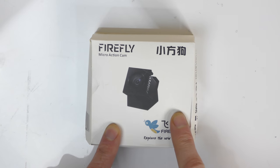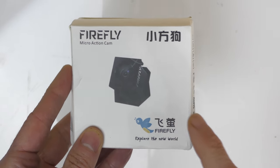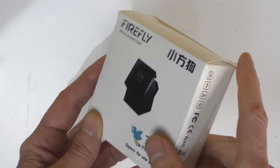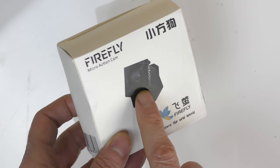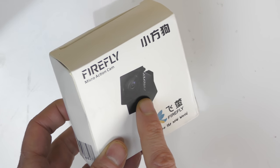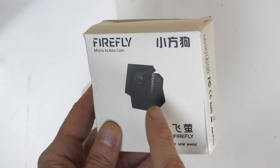Hello YouTube and welcome to my channel. We're going to take a look at the Firefly micro action cam — well, not really this one, because this is the one that came out last year, the 1080p version. I did a review on this and it was super popular, so I'll put a link below. Why would I use this little camera? It's so tiny — I put it on my FPV race quads and other small RC vehicles because it's massively tiny.